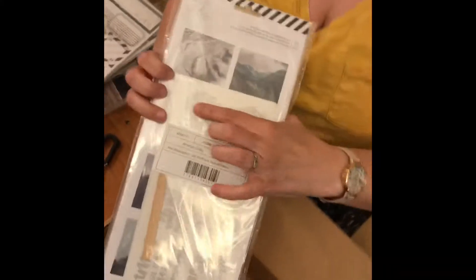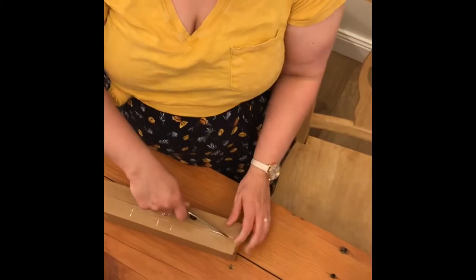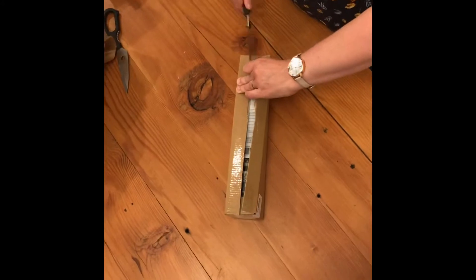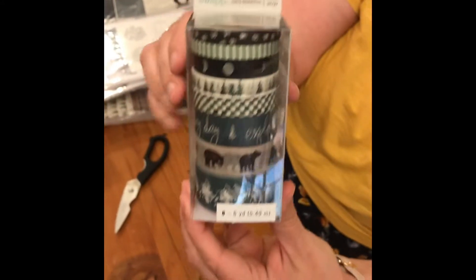I have the Wolfpack rub-on stickers — it comes with the stickers separate and then the rub-on words. And then we have the washi tape. And that's it for my unboxing. Thank you for watching.